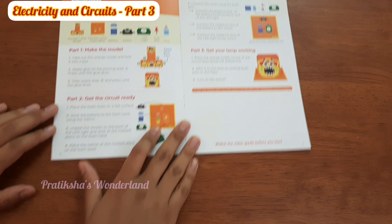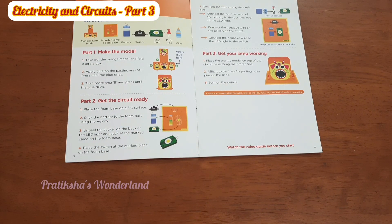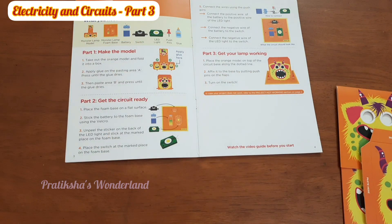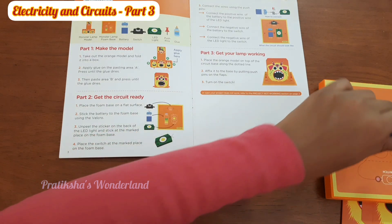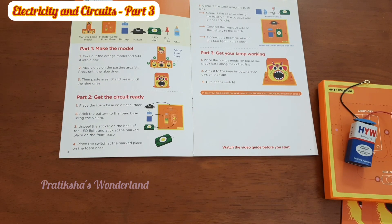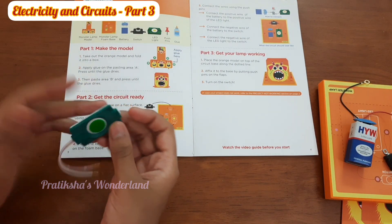First of all, we're going to take all the stuff we need. That is the monster lamp model — we have got it here. We'll keep it aside. Then the monster lamp foam base — we got it here. After that we need the battery — we got the battery — then the switch.